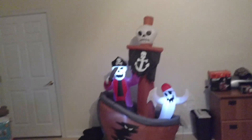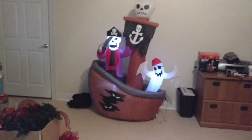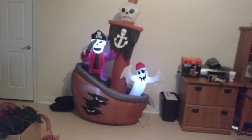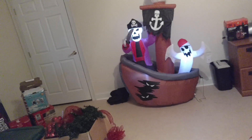So yeah, here he is. The ghost, the ship, and the skeleton light up pretty good. The pole doesn't, so I might have to put a spotlight on it when I use it next year.